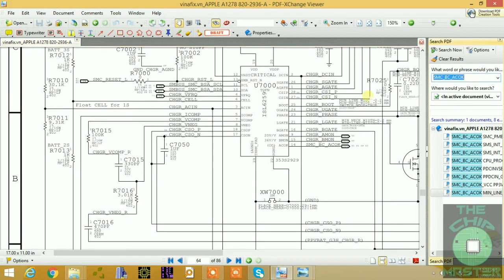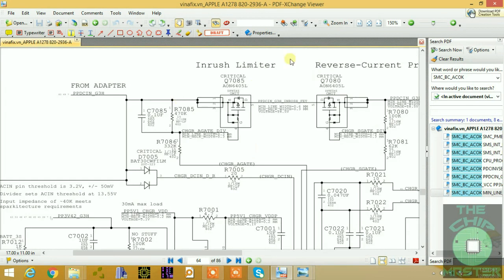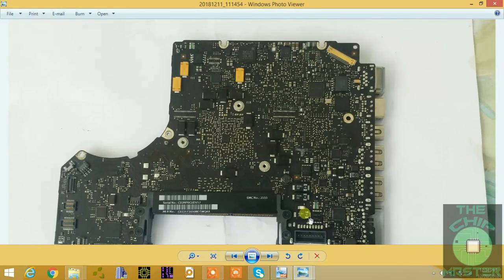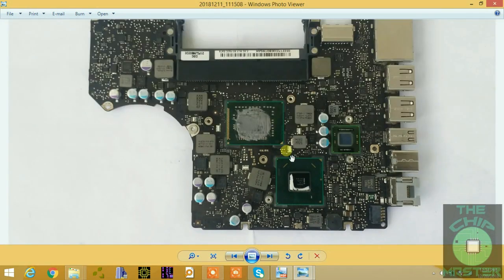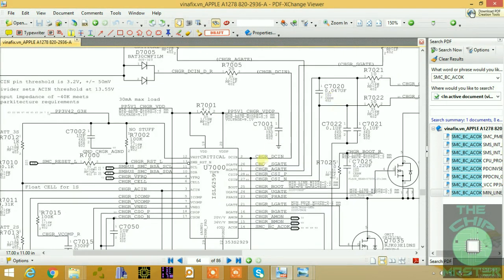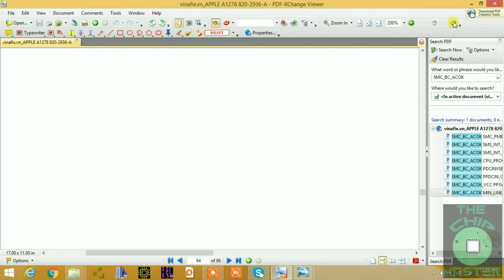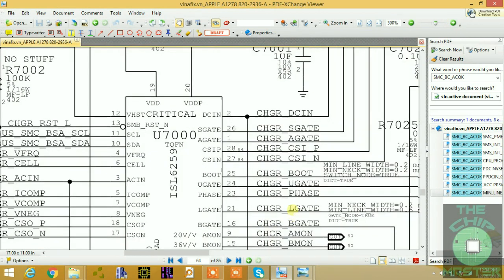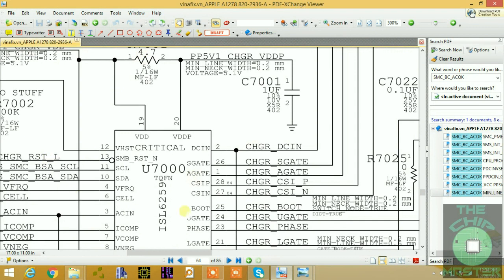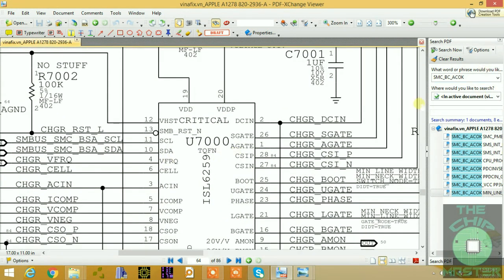This is the charger page for the Apple schematic 820-2936, and this is the board — here is the back view and the top view with the PCH and CPU. We have the charging chip, which is the ISL6259, a very common chip on most Macintosh Apple notebooks.